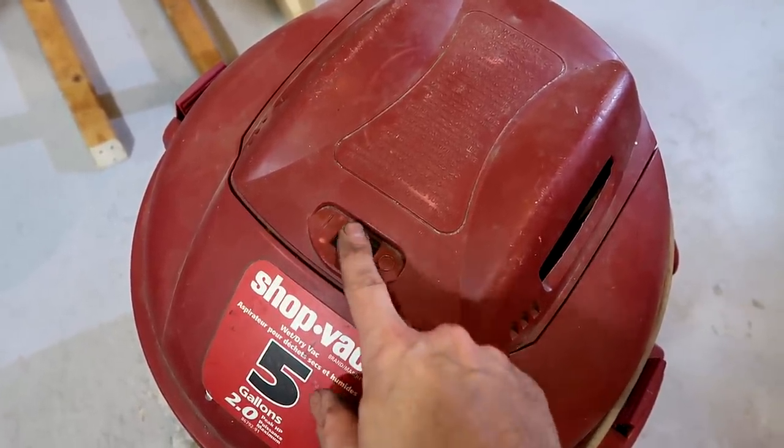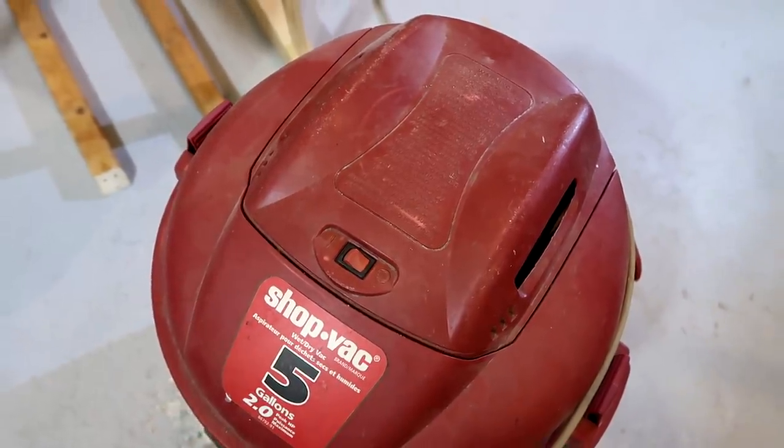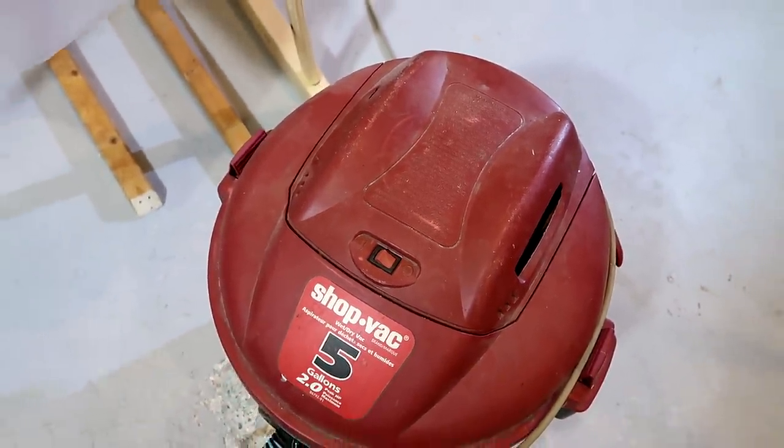Somebody made just the most brilliant comment on the video: don't open it up, just drill a hole above the bearing and oil it that way.